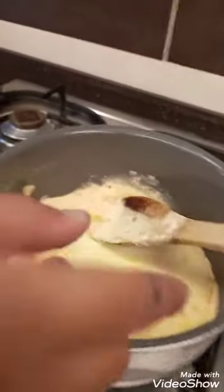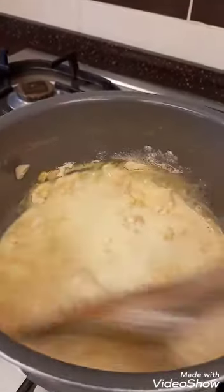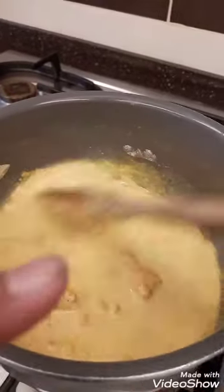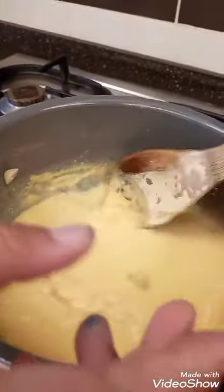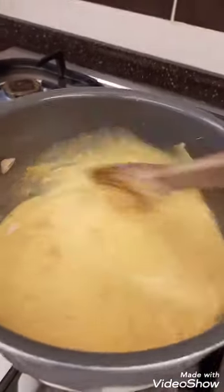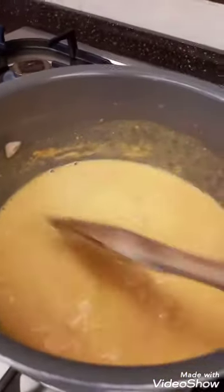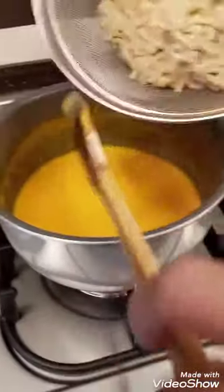The kids all want to mix it. We wait a moment, then everyone gets a turn to mix. Now it's creamy already, so we'll put the macaroni back in.